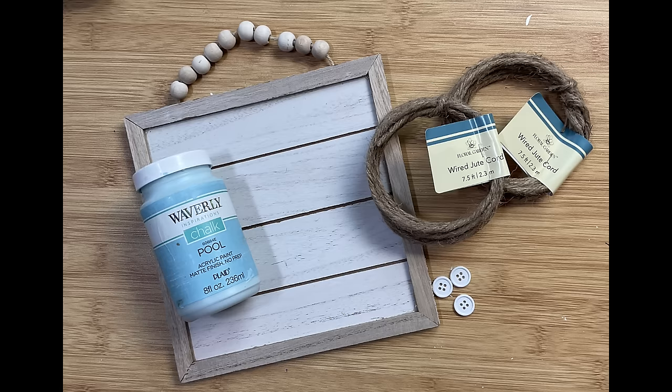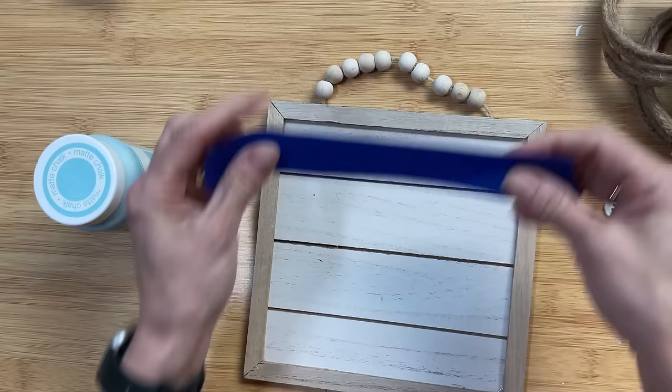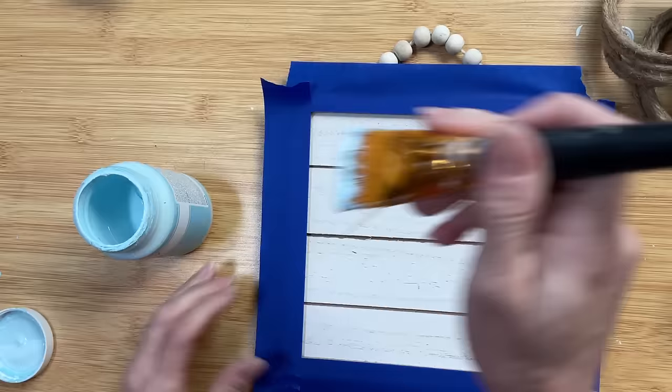For DIY number two we are going to make a really cute little sign and some jute twine flowers. We're going to use this sign from Dollar Tree, some wired jute cord, a couple of buttons, and some regular jute twine. I'm going to tape off the edges of this sign because I wanted to give the back a different color — I'll be coloring it with pool blue.